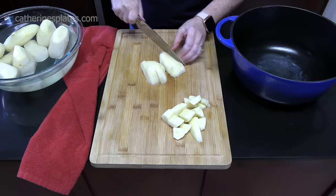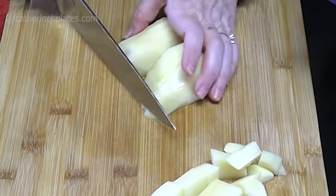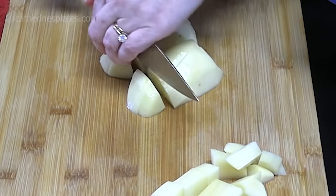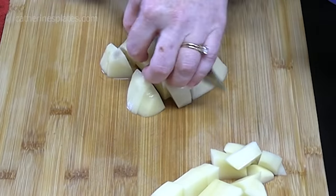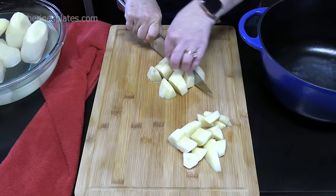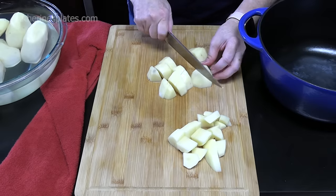Now the smaller you cut your potato, the faster they'll cook. If you leave them whole and try to cook them that way, they'll cook longer. Plus, it takes a long time for the water to get to the center of the potato to soften them up, and then you've got a watery, spongy potato, and you don't want that.